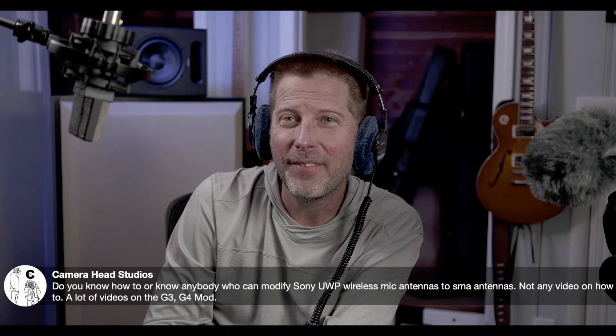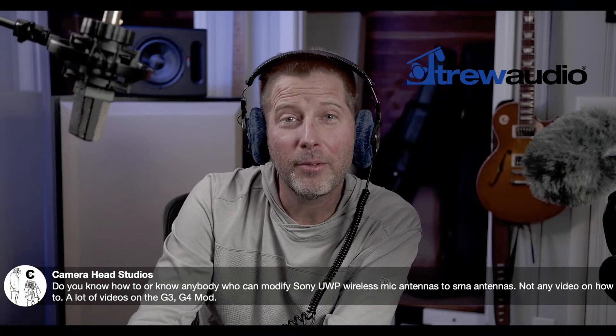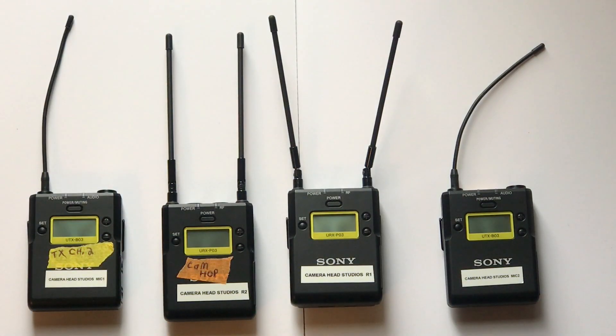He said, 'Good question — call True Audio Atlanta. They can do that mod for you, and their service person has actually done that mod for me.' So I definitely want to thank Michael for that information. I'll give True Audio Atlanta a call or send them an email, see how I can get the unit out to them, find out how much it costs, and hopefully get that mod done as soon as possible. Until then, take care.